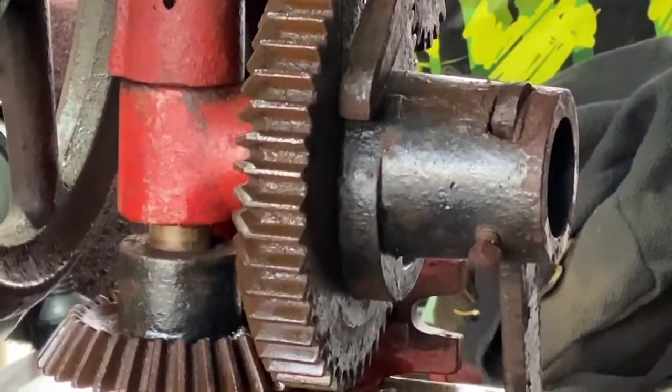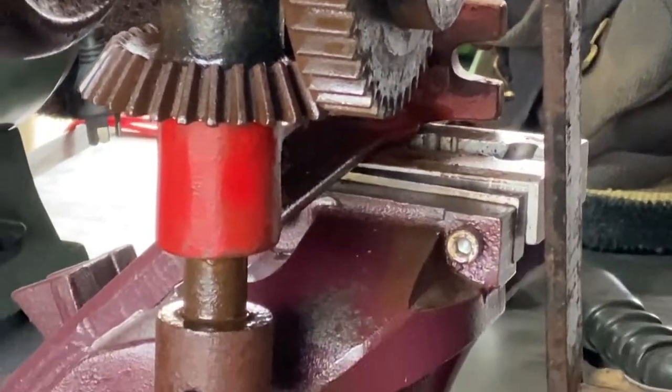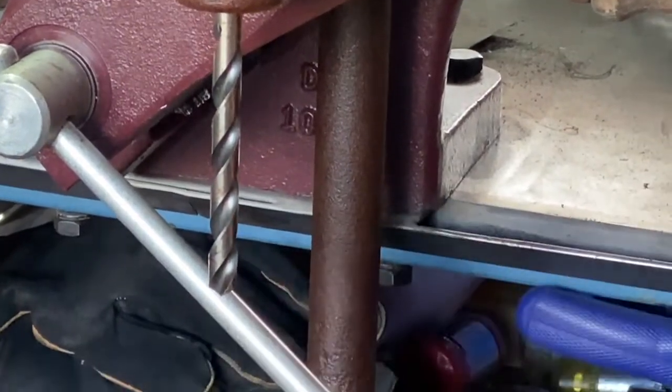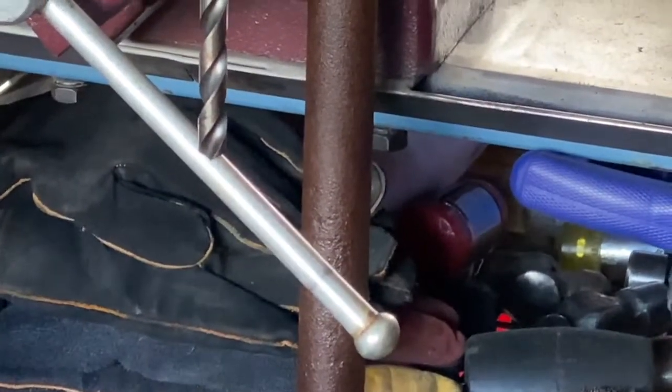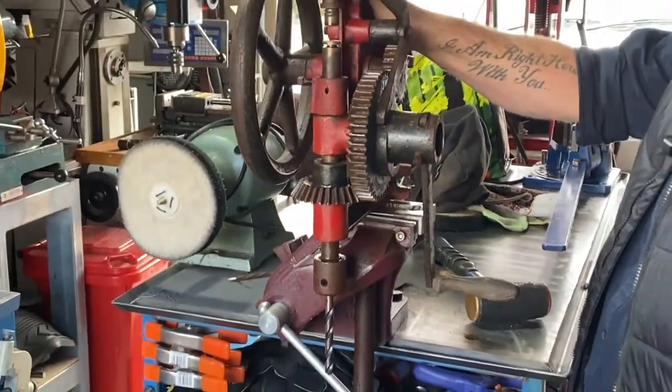So the mission will be to find the matching chuck and to find the matching bench that attaches to this arm before we mount it to a post. But this lovely old girl is going to get brought right back to life and we can't wait.